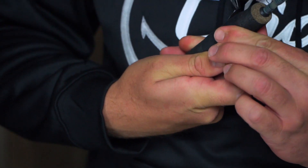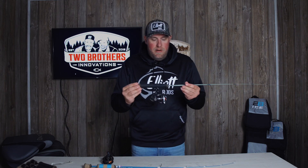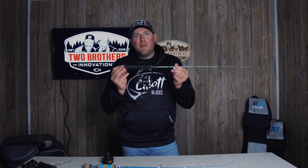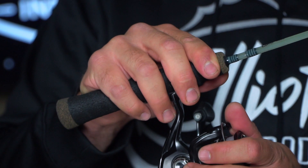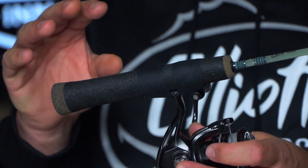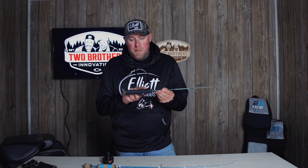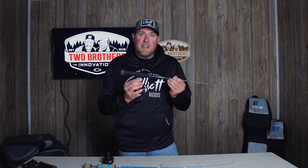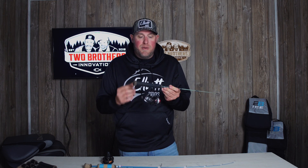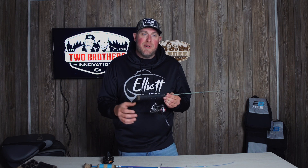It's going to really conform to that synthetic cork handle. Just like that — the rod and reel tape kit, Get-A-Grip, TwoBrothersInnovations.com. That's how we're putting on a nice, secure reel to rod, and that's going to help you a whole ton. What a beautiful look — nice, simple, but very, very effective. It's all about that secure lock from rod to reel, and that's what that tape kit does for you. Check us out at TwoBrothersInnovations.com — I think you're going to like what you see.